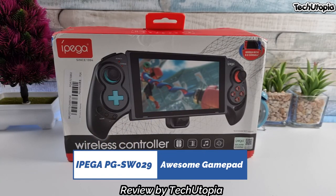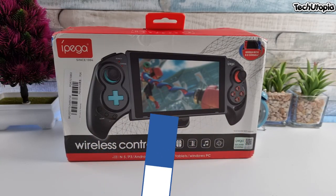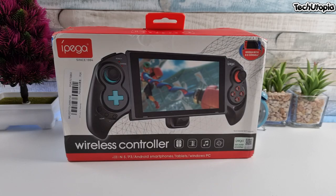Asalaamu Alaikum Ninjas, Ahlaloo Salam Bikum, your Ninja Mohamad with another gamepad review, unboxing, hands-on, and game test.